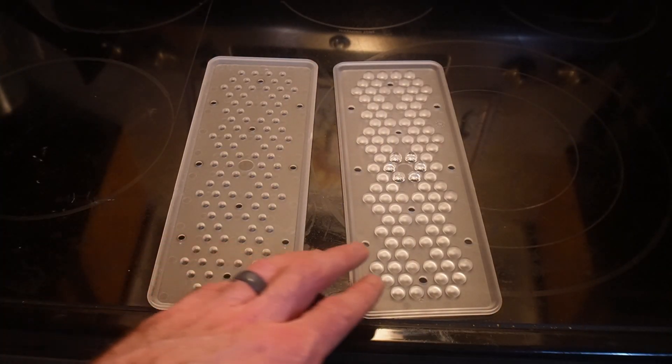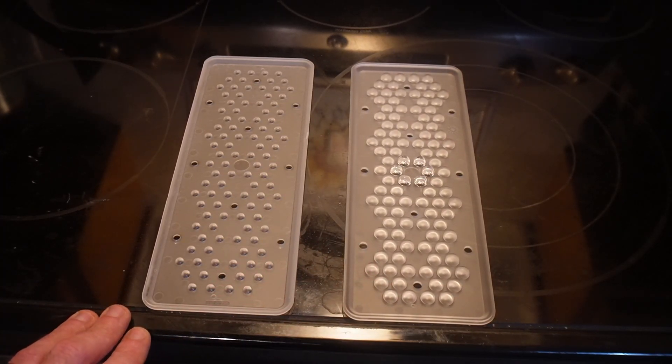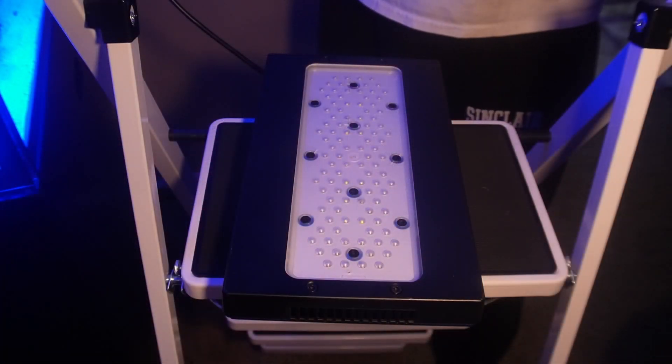Just for anybody who's curious, here's a side-by-side comparison of the new lens versus the old. This is the old lens, this is the new lens.